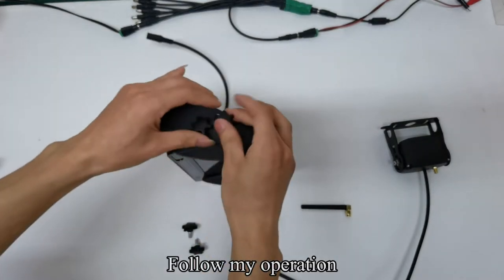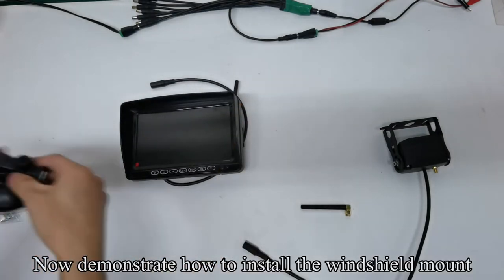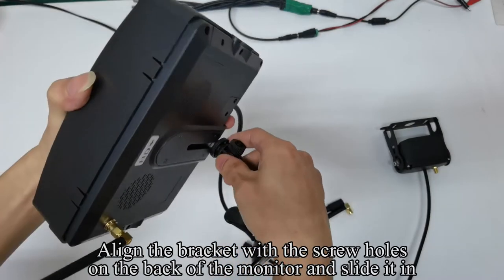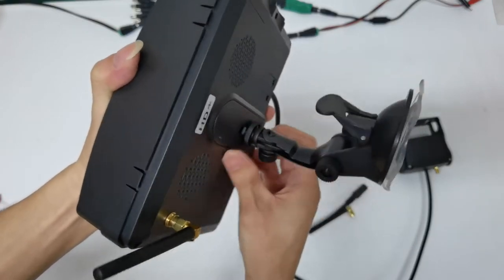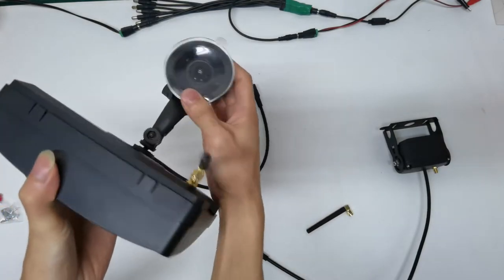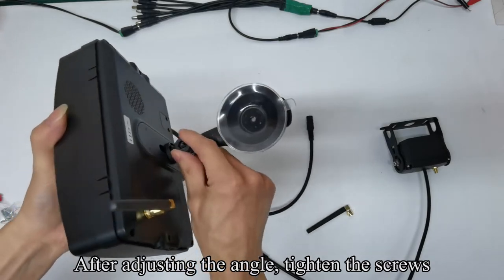Follow my operation. Now demonstrate how to install the windshield mount. Loosen the screws. Align the bracket with the screw holes on the back of the monitor and slide it in. Tighten the screw. The bracket can be adjusted flexibly. After adjusting the angle, tighten the screws.